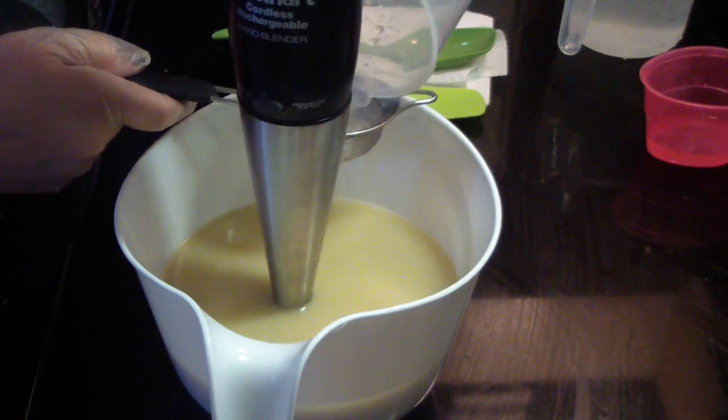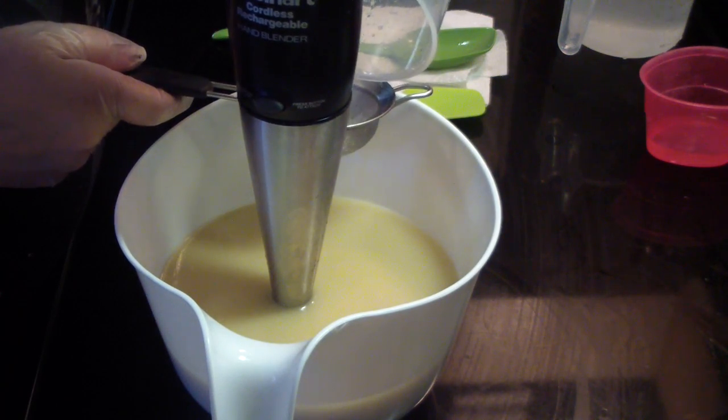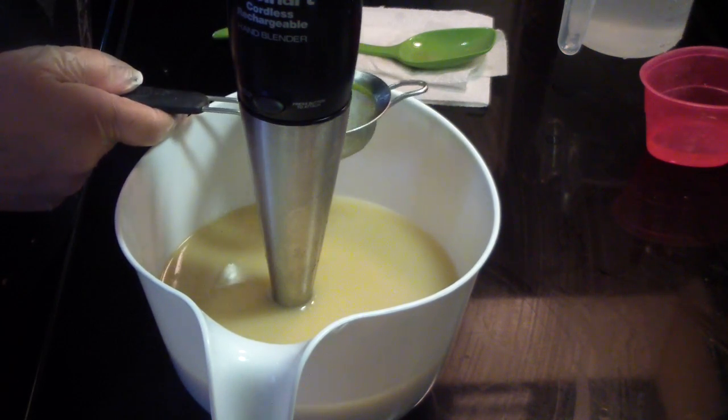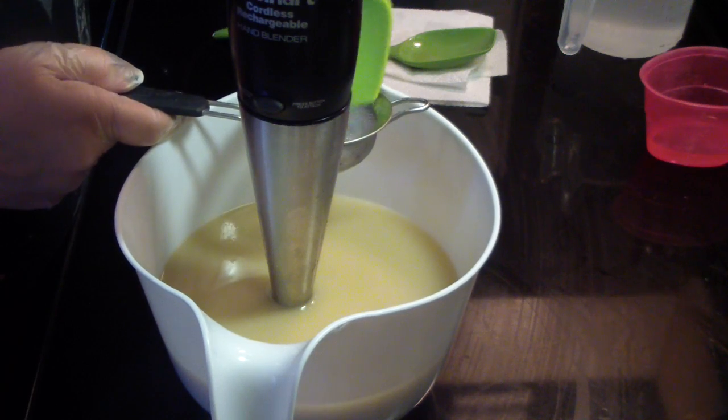This is raw tussle silk — it's unprocessed, it's in the raw state. So there are little bits and pieces in there that you need to strain out.